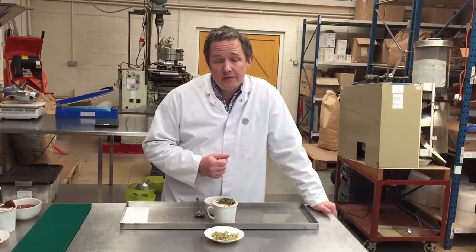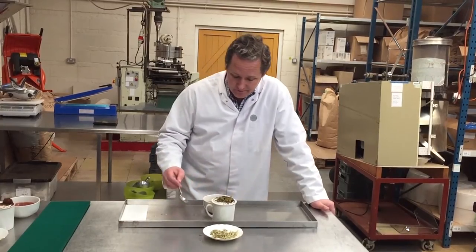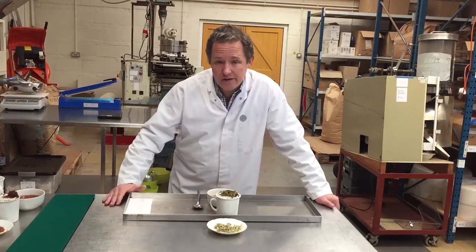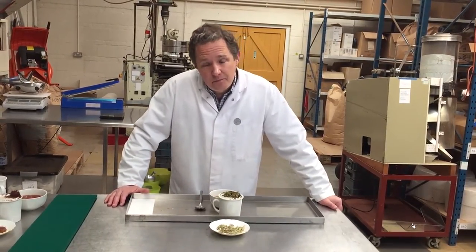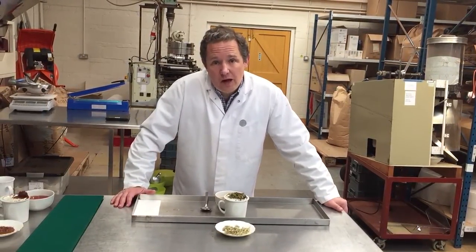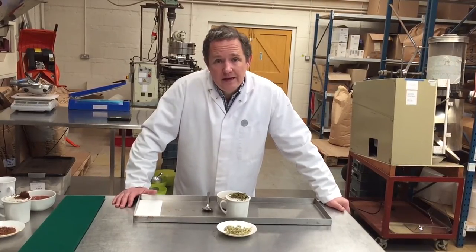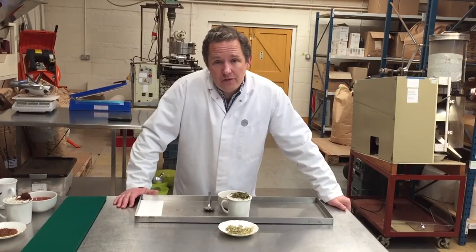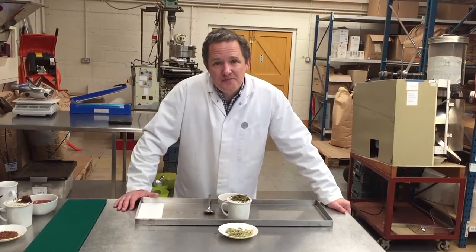And it's supposed to be very, very pleasant to drink as well, which it is. I hope you enjoy it. As always, any questions, please feel free to call up, give us a ring, speak to me, speak to one of my colleagues, drop us an email, whatever you want. We'd be delighted to help. Thank you.